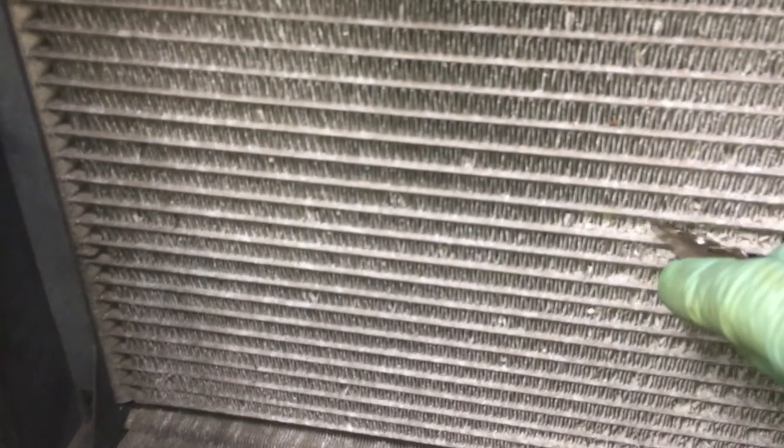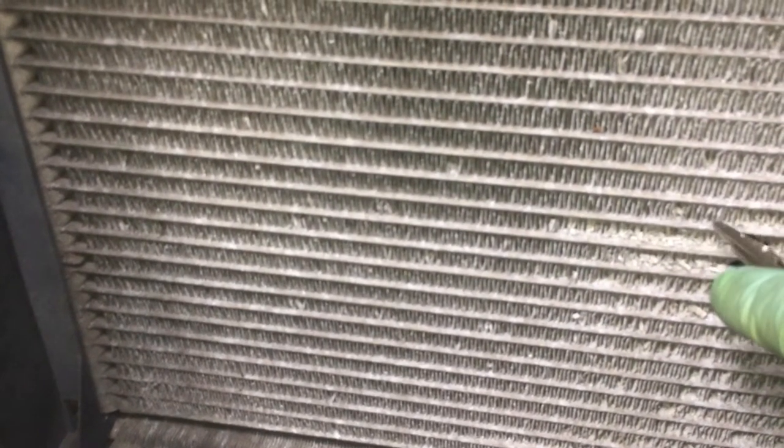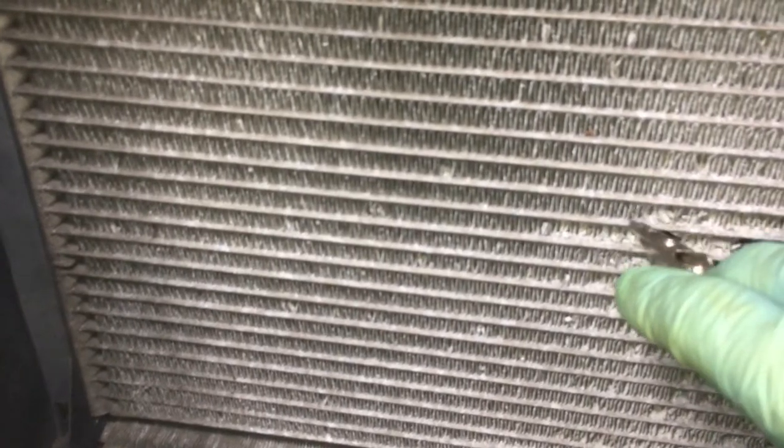Here's classic oxidation. We have a problem — even if you had a full charge, your fins no longer dissipate heat. This is from an ambient condition exposed to either road salt, air salt, or some sort of chemical. As you can see, it's just turning to dust — by the slightest touch it just crumbles away.